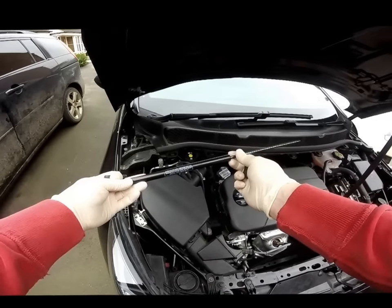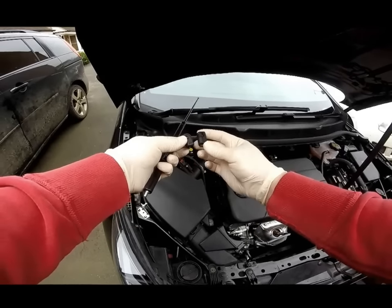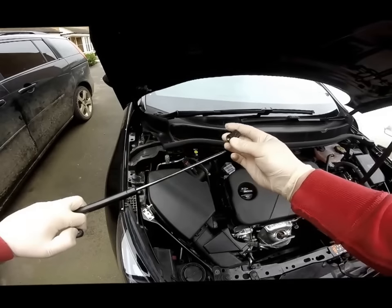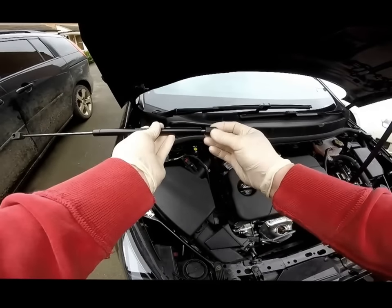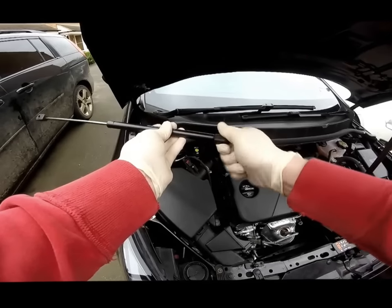Take the gas strut and take one end fitting of each type — there is an angled one and a straight one. Fit the angled fitting onto the thin end of the gas strut by screwing it on, and the straight end fitting onto the thicker end like so.